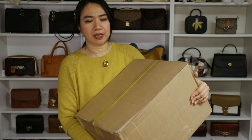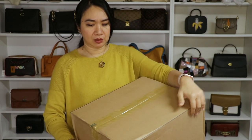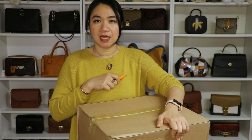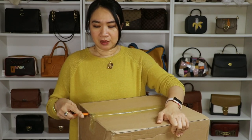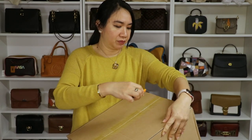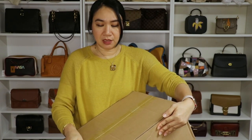I got a big box from coachoutlet.com. I had this box for a while and hadn't opened it — this was when the bags went on sale 70% off at the Coach outlet. So I grabbed the opportunity to put these items in my cart. I mentioned in my previous Michael Kors videos that I haven't been buying Coach bags lately, but when I saw this sale, I decided it was time to buy again.